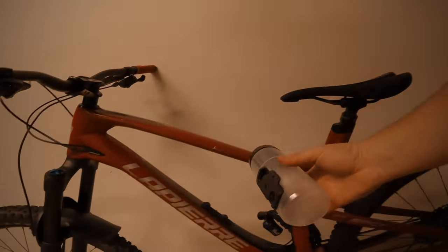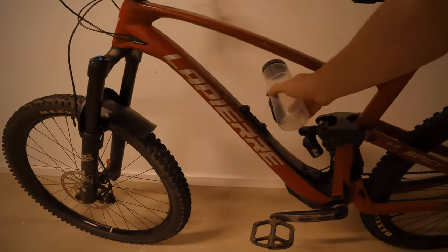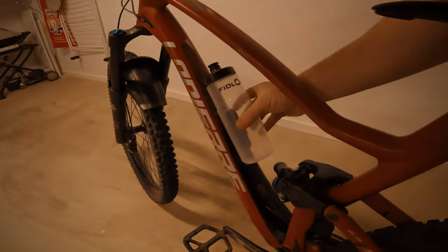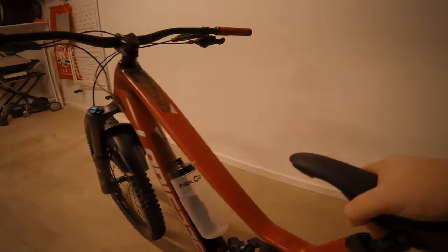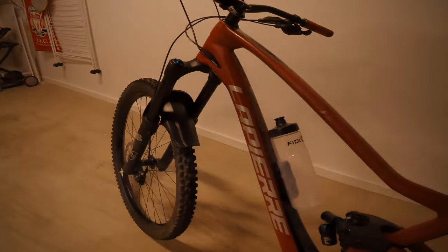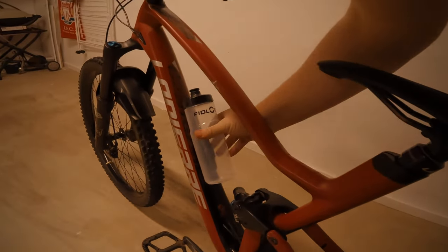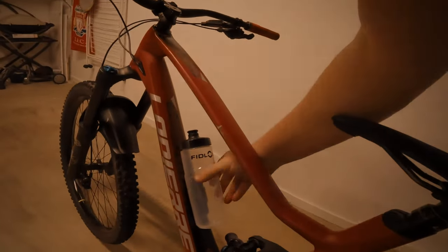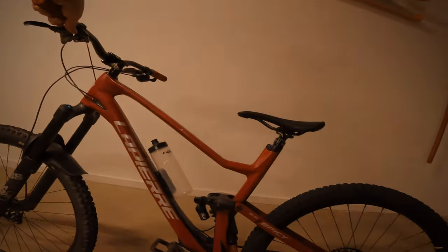So I'm pretty happy with this. It works really good. You don't need to be super accurate with it — it really does click in. It's certainly not going anywhere. And yeah, really easy to dismount. It's solid. It's overpriced but it seems pretty cool and I like the look of it.